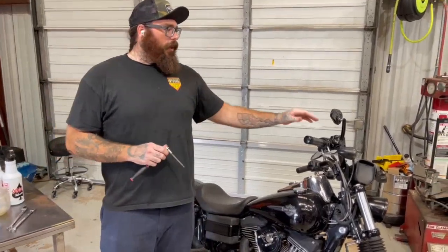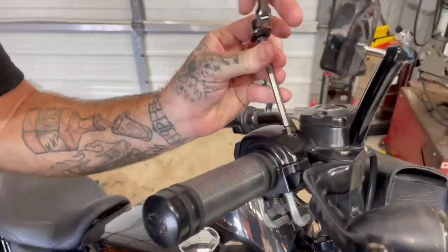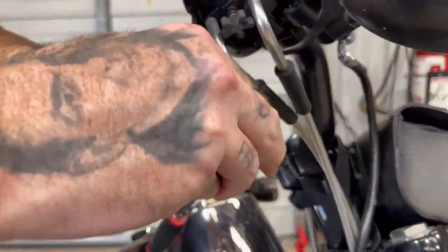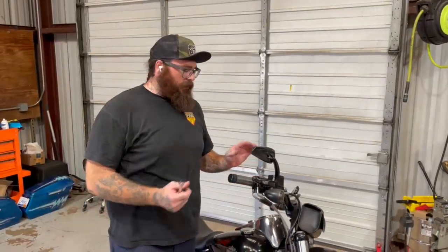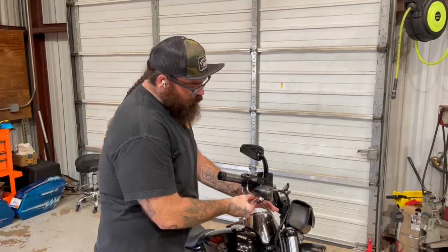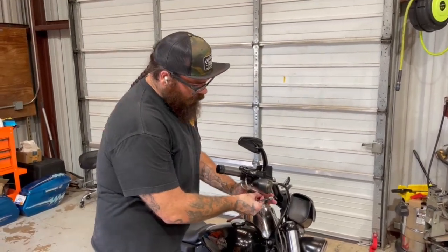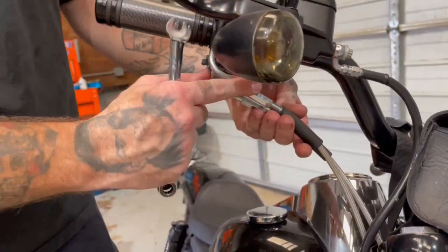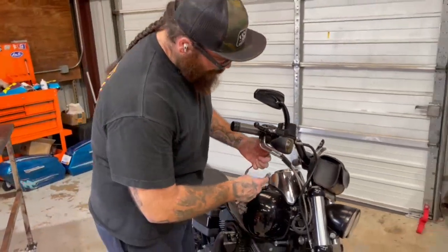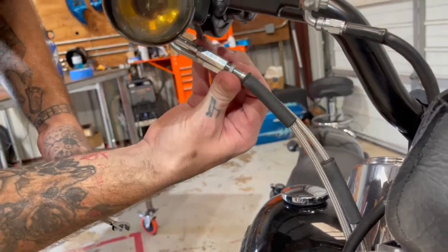Start by removing the upper and lower switch housing screws. After removing them, pull these rubber boots back if your cables have them — some aftermarket cables don't. Then go ahead and collapse these cables completely.